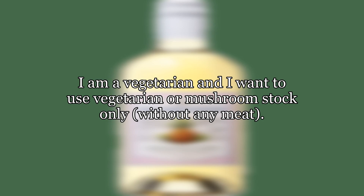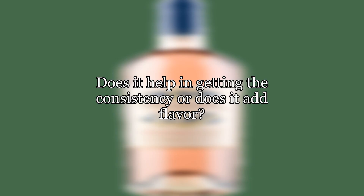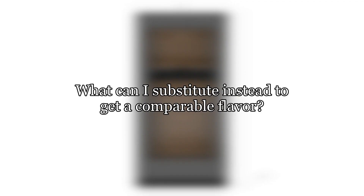Can I make risotto without wine? I want to make risotto without using any alcohol. I am a vegetarian and I want to use vegetarian or mushroom stock only, without any meat. What is the role of wine in making risotto? Does it help in getting the consistency or does it add flavor? What can I substitute instead to get a comparable flavor?